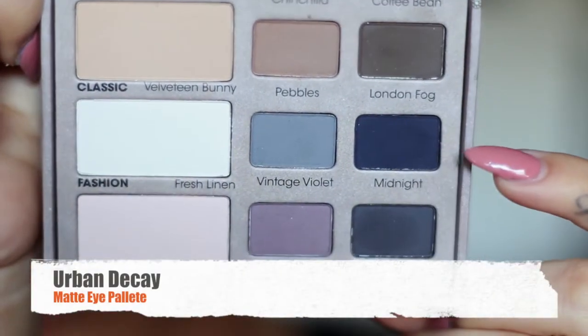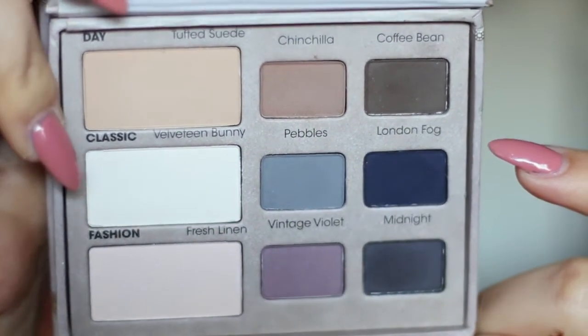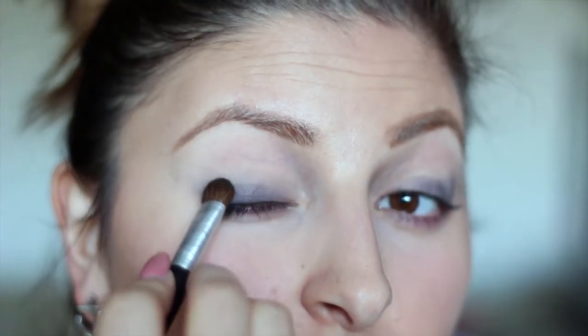Next I'm using London Fog and Midnight — which is the blue and the gray — to mix together, and this is from my Too Faced palette. I start off with very little and build my way up.